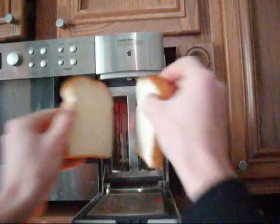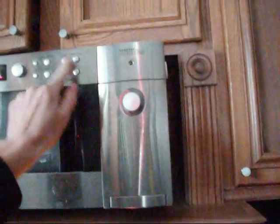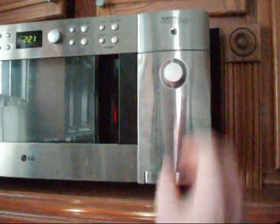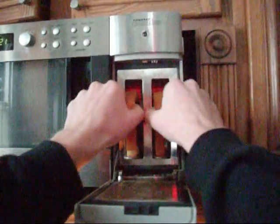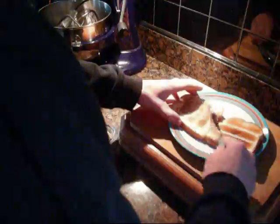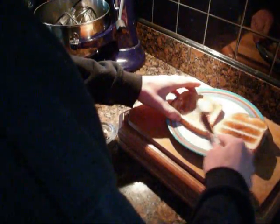First, start with a grill. Grill the bread. Then make the cheese layer. Add some jambon.